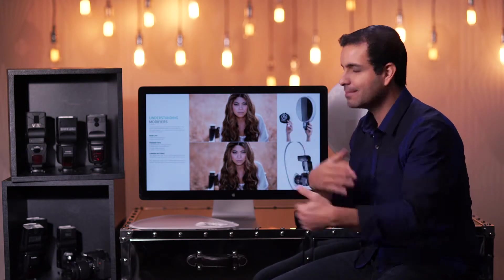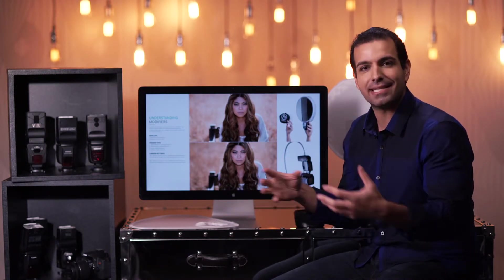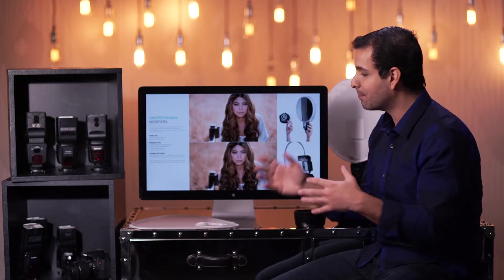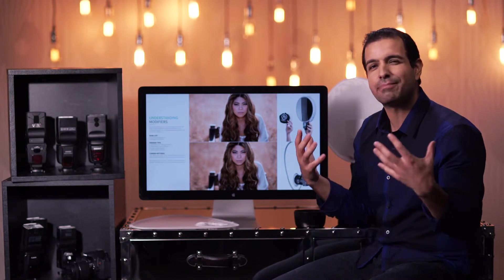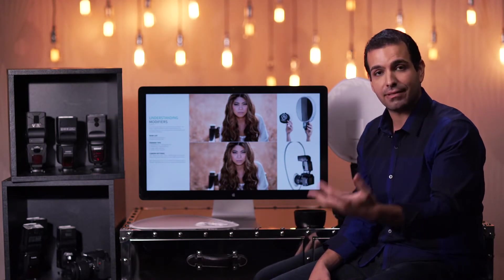I want to hammer these points home so you can look at a modifier and analyze it: look at the color — is it white, is it matte, is it silver, is it reflective? Is it larger? Is it going to enlarge the light source, or is it placed too close to the flash where it really doesn't make the light source any bigger? And you can guess what it's going to do before you actually have to purchase it.